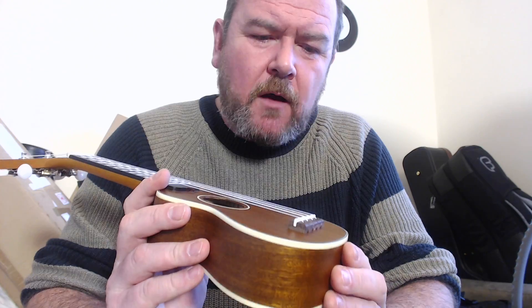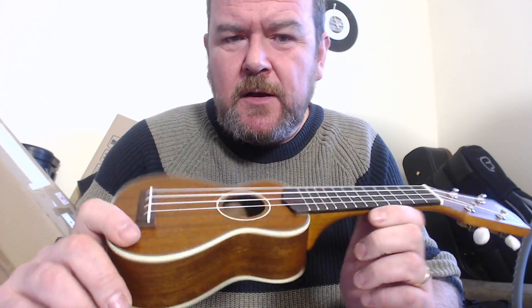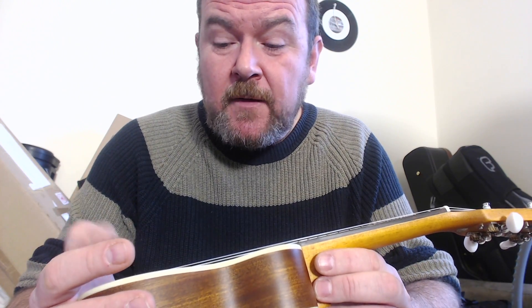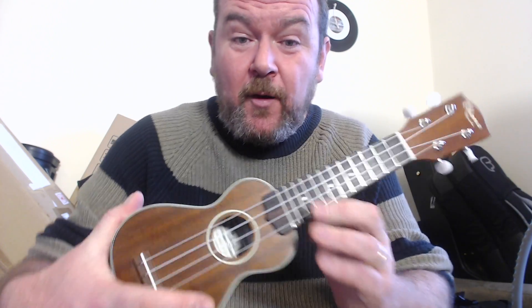A queen of strings and a pretty good deal on price. While the list price is around $220, you'll get these cheaper at Ohana dealers. Mim's Ukes in the US is selling these for about $140, and The Ukulele Store in the UK for about £120.